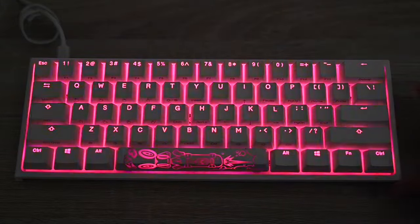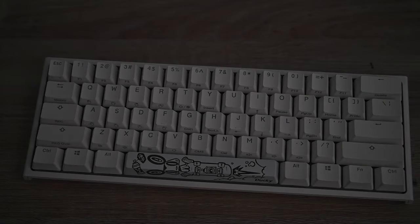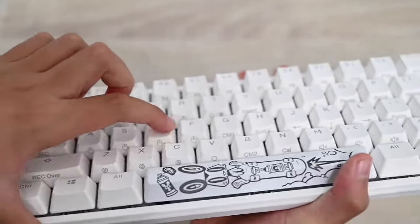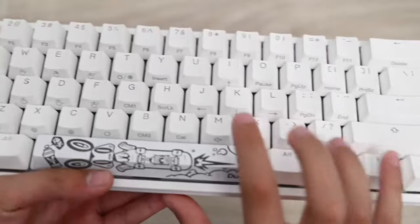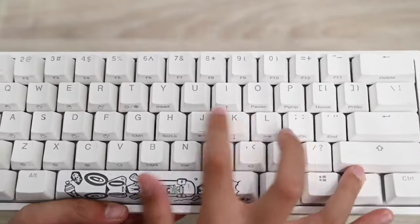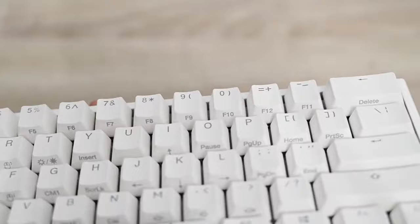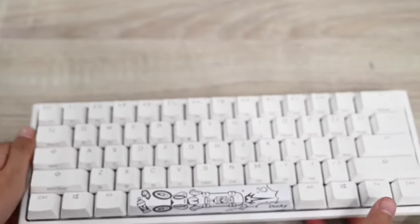I really like this 60% Ducky keyboard. If you look at the underside you can see labels for things like CM1, CM2 — what I was talking about — plus volume buttons. You access functions with Fn, and you have F1 through F12 available via Fn+the number row. That's how you access Delete and other function keys you'd normally have on a TKL keyboard.